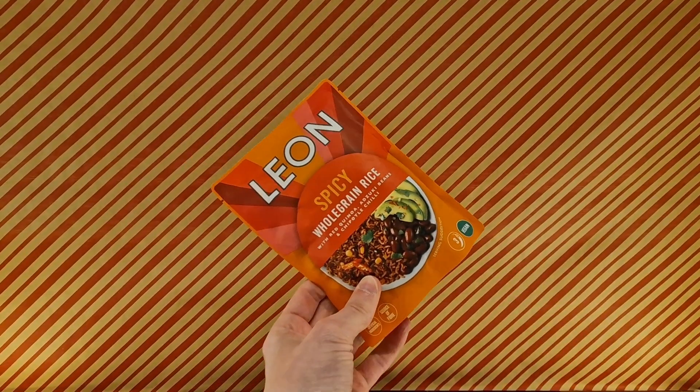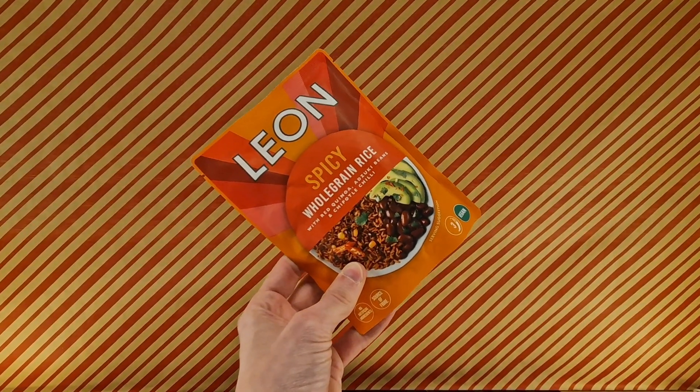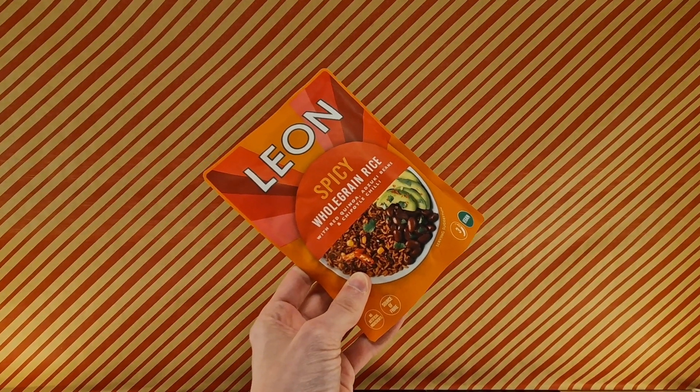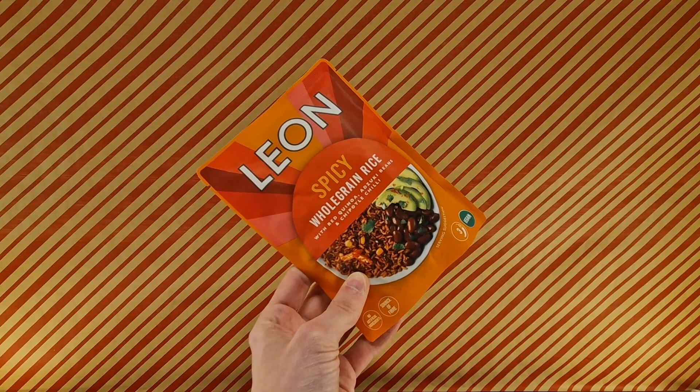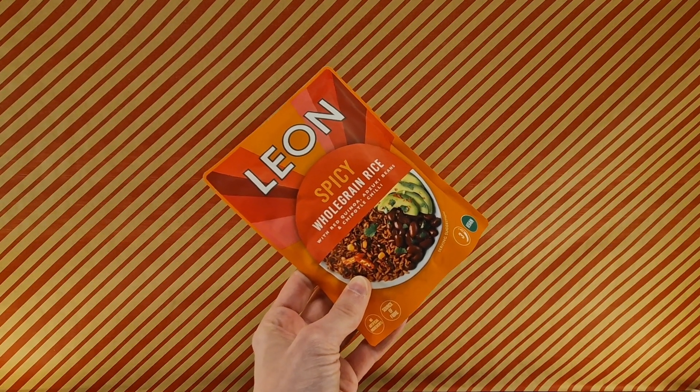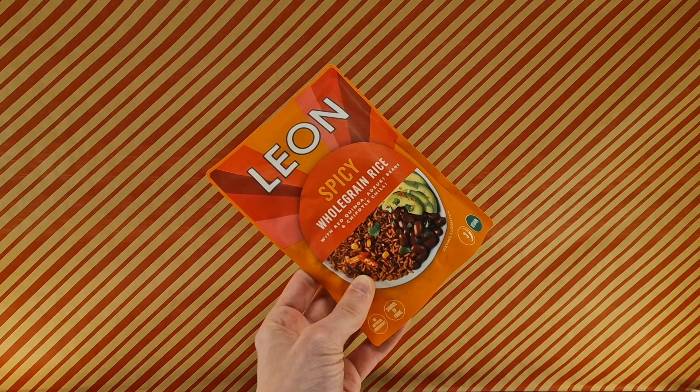This is Leon — not the guy from Resident Evil, that chain of restaurants, I believe. This is spicy whole grain rice with red quinoa, azuki beans, and chipotle chili.